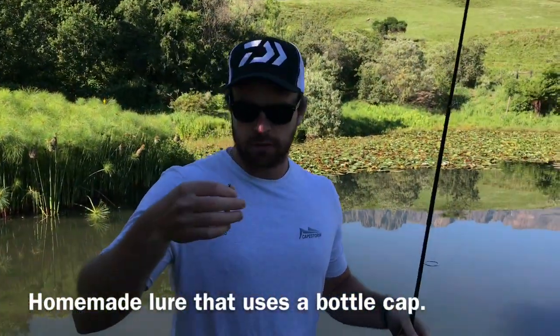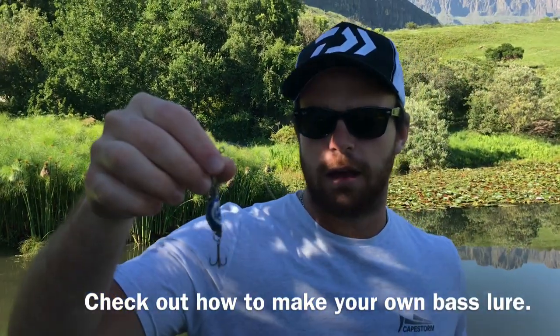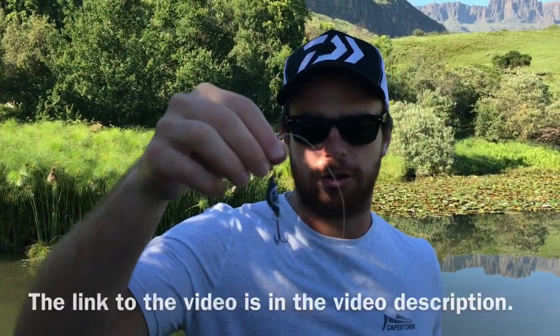I've just put on the homemade lure. For those of you who haven't seen our video on how to make it, please check it out. I'm not sure if this thing's going to catch, but I'm going to try it out now.